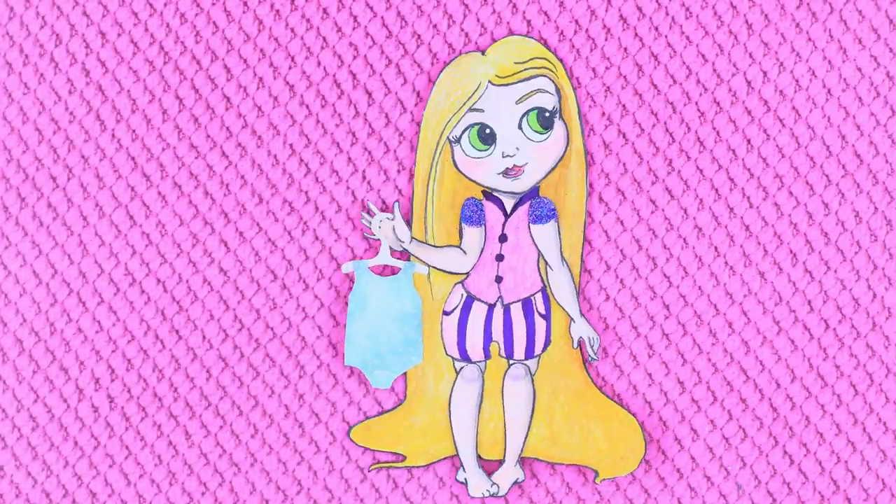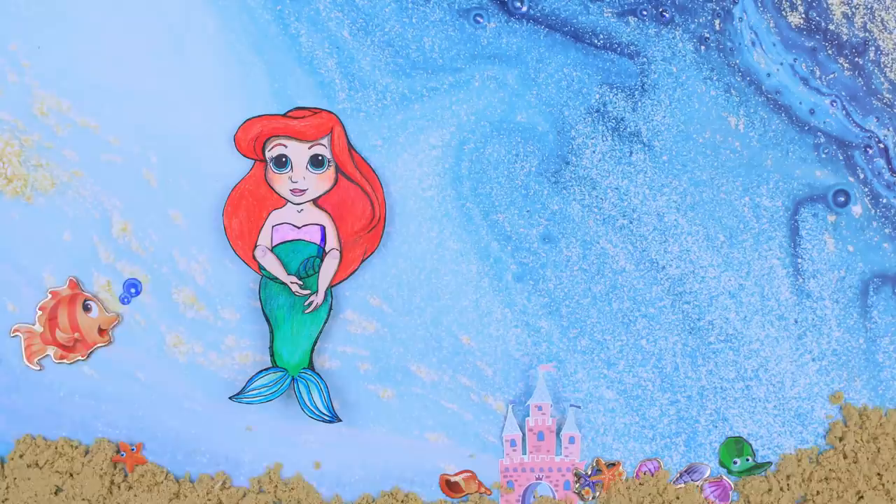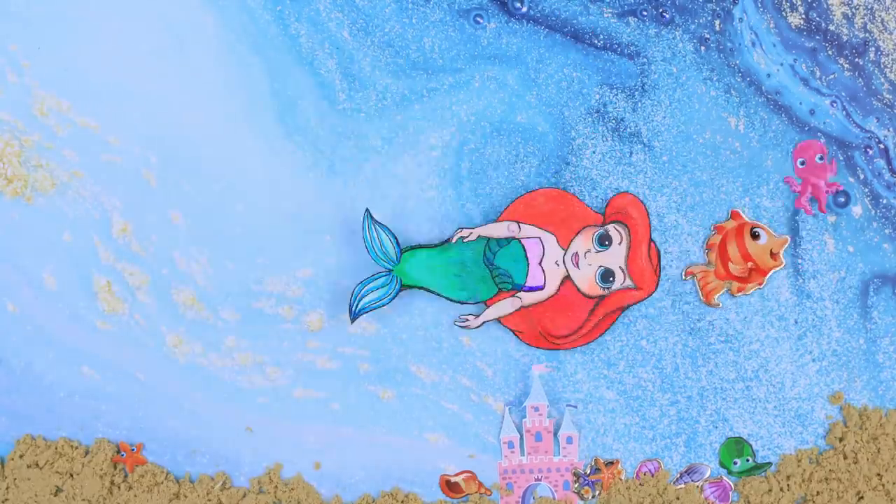All Disney princesses were kids one time and went to pre-school! Our channel, Lalalu, will show you how to easily DIY a whole kindergarten for paper babies!